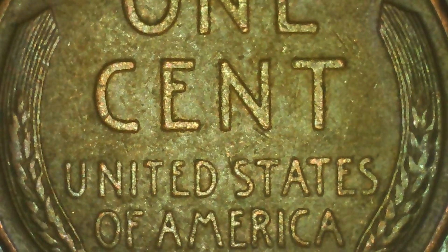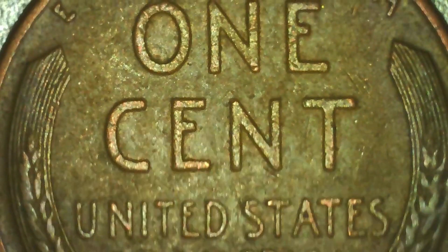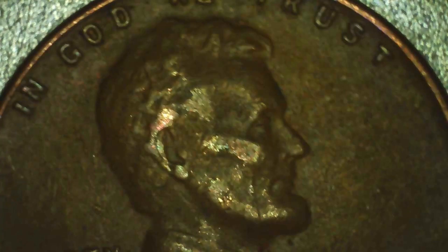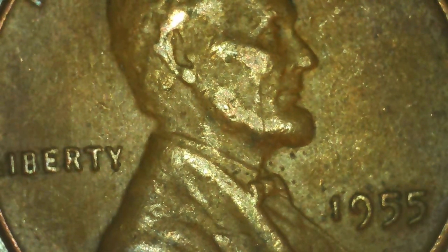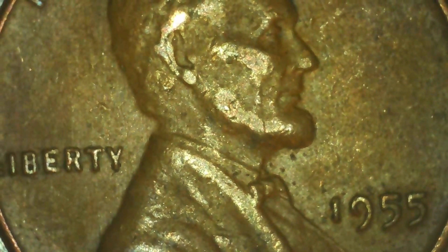This was the next wheat penny we found — this one is a 1955. On a 1955, you're looking for a double die obverse. This one is not it, unfortunately. If it was, it would be a big money coin.